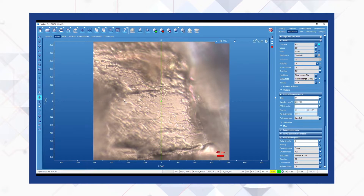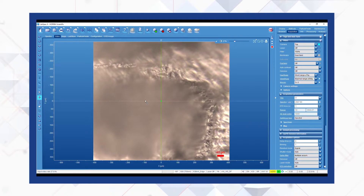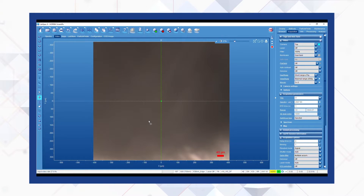Here we are looking at a sample at 50x magnification. You can see that due to the rough topography, it is difficult to stay in focus when you navigate on the sample.